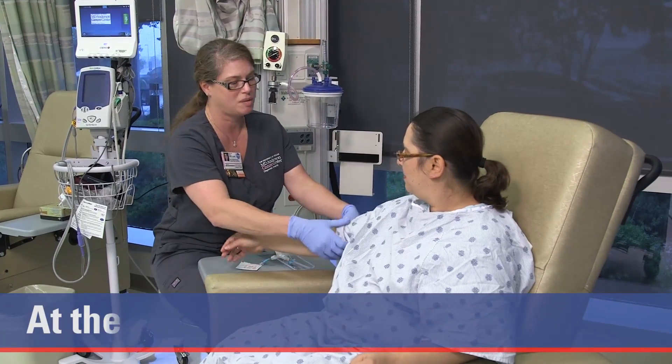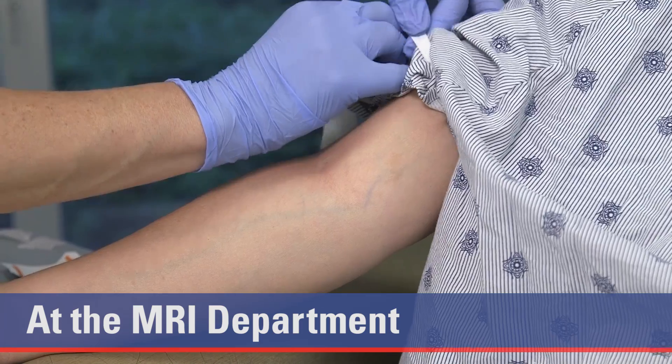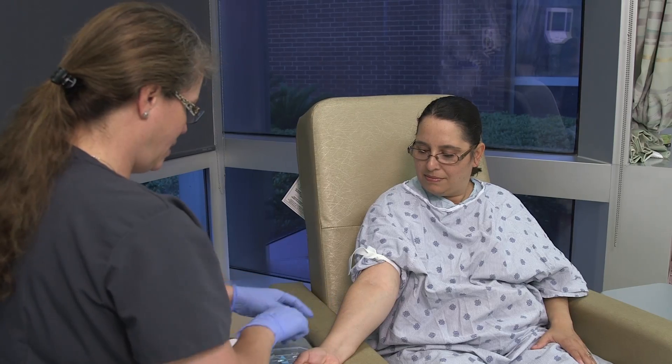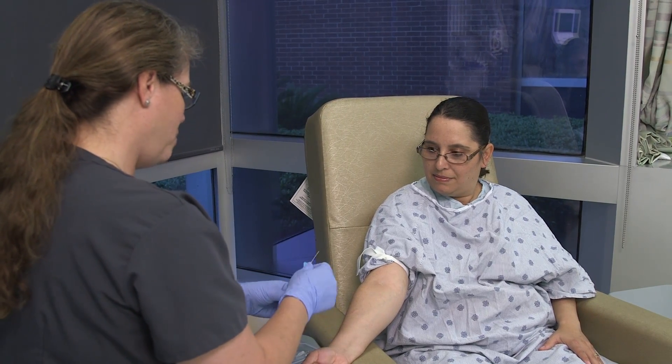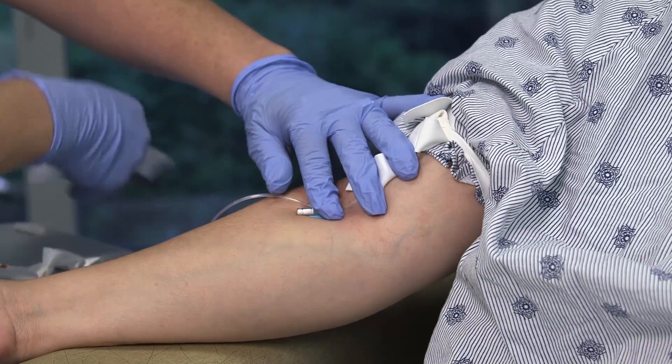In preparation for the MRI, a nurse or technologist will insert an IV into your arm. This will be for the contrast dye given during your exam. The dye will enhance the images. Tell your doctor if you are allergic to any type of contrast. Also, let your doctor know if you are pregnant or nursing.